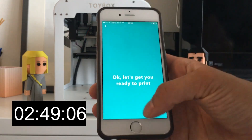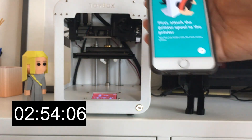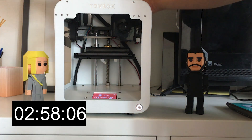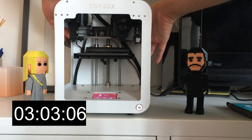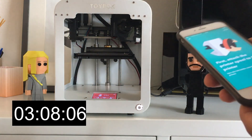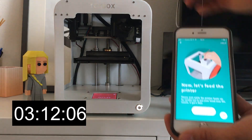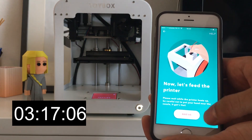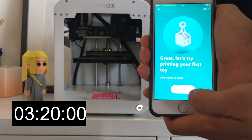Now it says, 'Let's get you ready to print.' So first, attach the spool to the back, so I'm going to go ahead and do that. Now we're going to feed the ink into the printer. And then that's it — now your printer is ready to go.